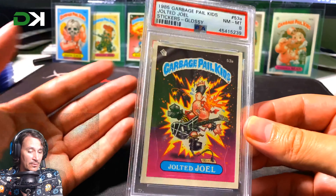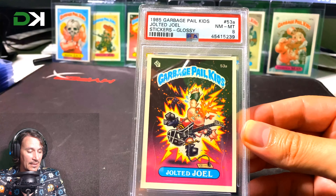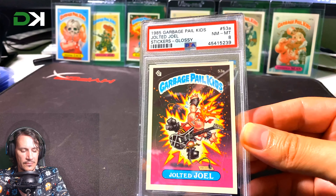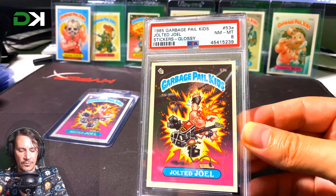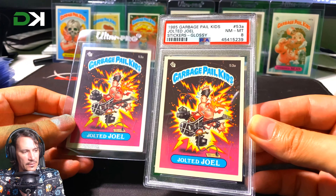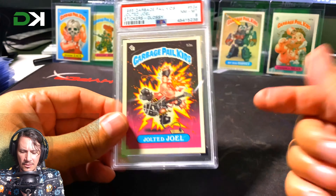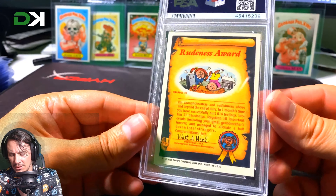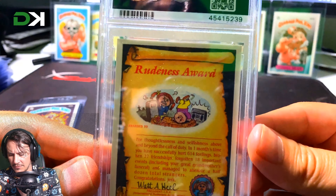There were two reasons I bought it. One is because Jolted Joel is awesome and I needed to have Jolted Joel. The other reason is I wanted to see what the quality of a Near Mint 8 looks like — it's important for me to know what a Near Mint 8 actually is.